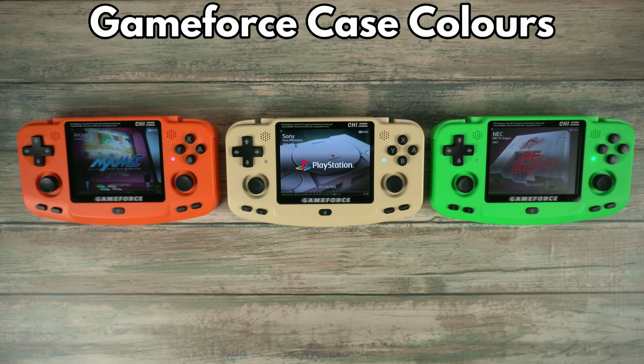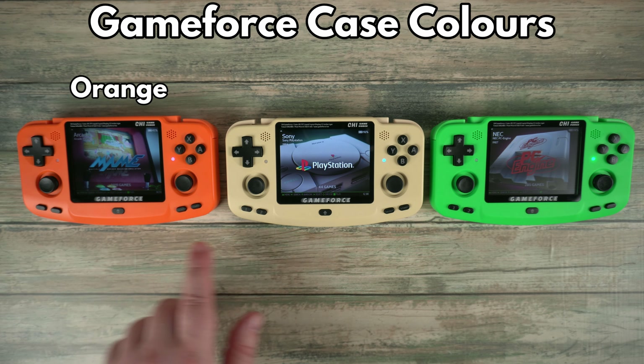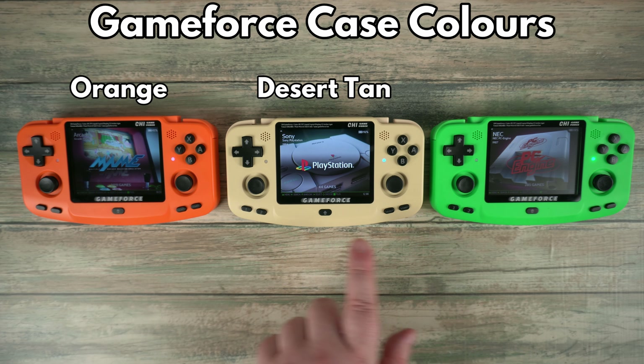The GameForce is available in three shell colours: Orange, Desert Tan, and Green.